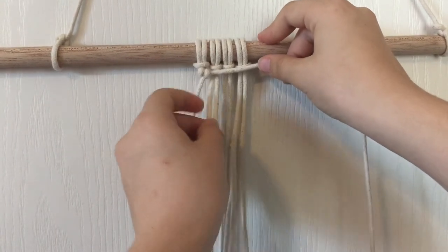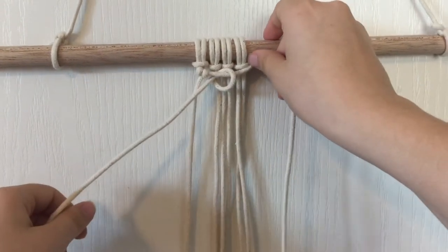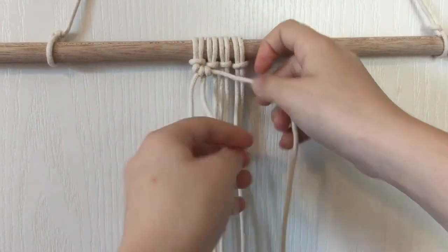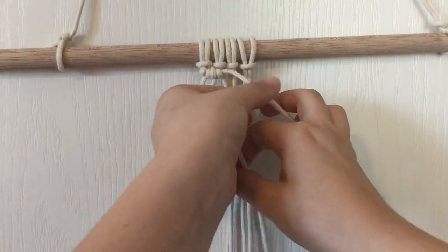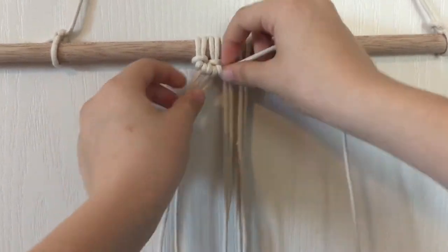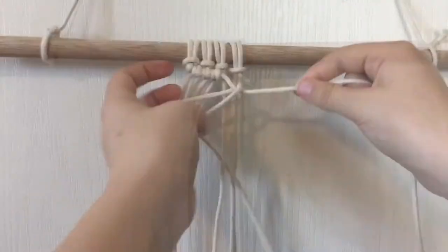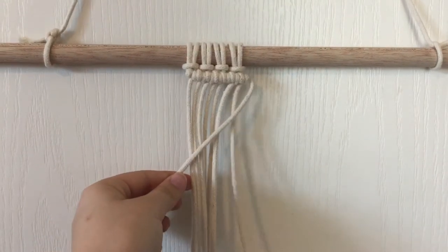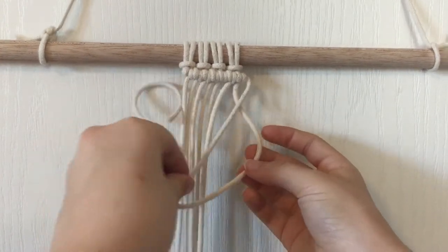Now you will do the same thing with the next string — make a U, put it over and through the loop. Do that twice to every string until you get to the end. Next I will show you the diagonal version of this. So lay your string over the rest of the strings diagonally and then make all of the knots.